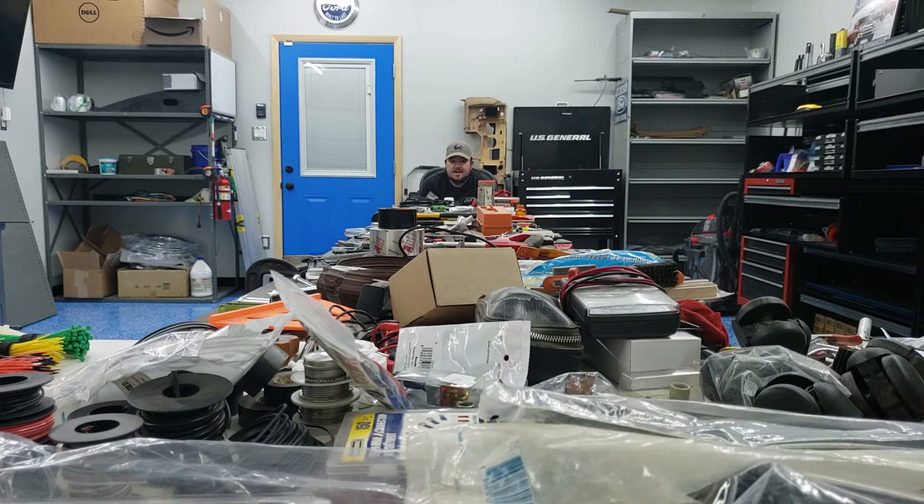Howdy folks, Ed here. Welcome back to Bono's Garage. Organization is hard, especially for me. How am I going to make sense of all this stuff?